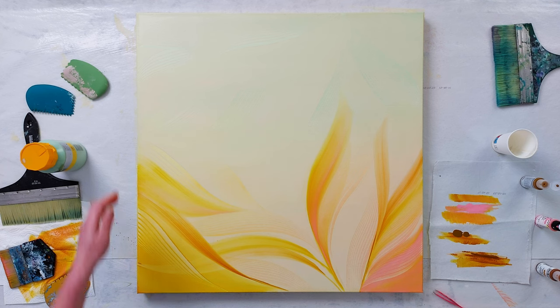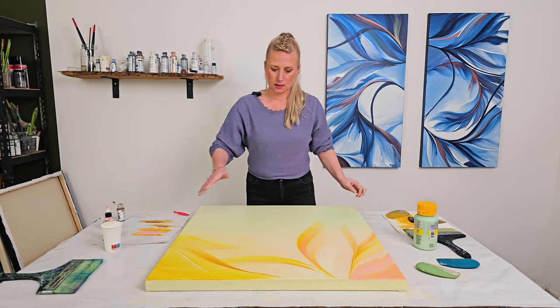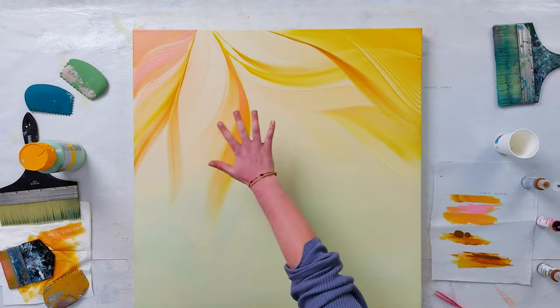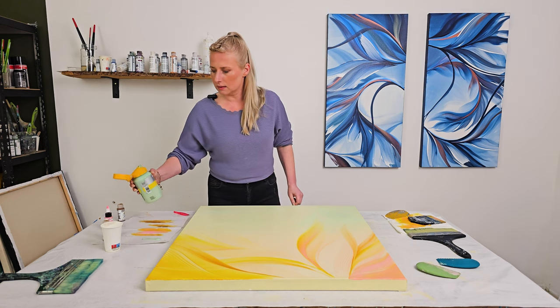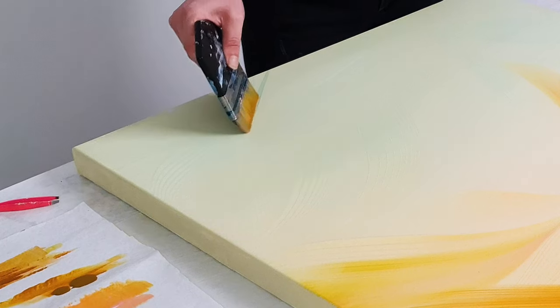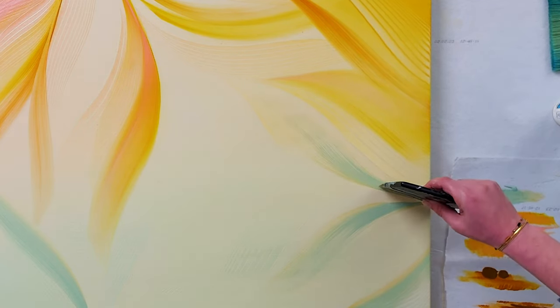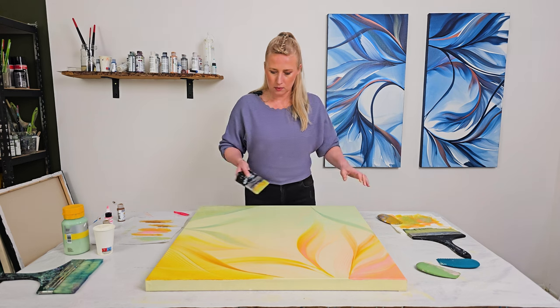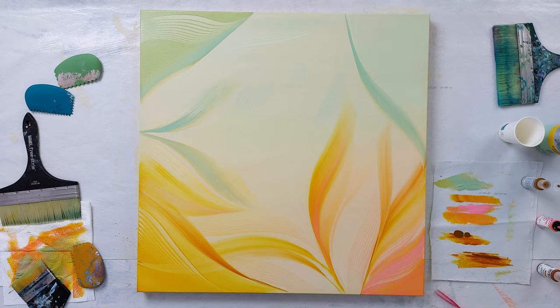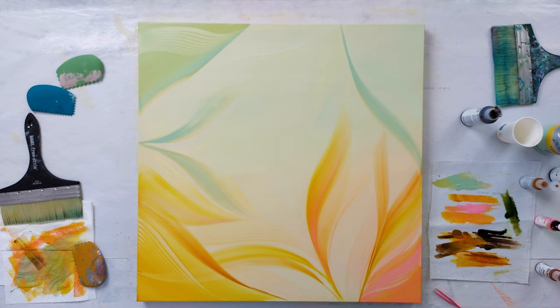Let's leave this part. I will turn the canvas. Now I want to work more with the green colors because we're keeping the gradient, but this is quite risky because I'm really liking that part. There needs to be a lot more contrast, but I always start with lighter colors and build it up. I'm having a hard time bringing this all together — maybe some sap green.